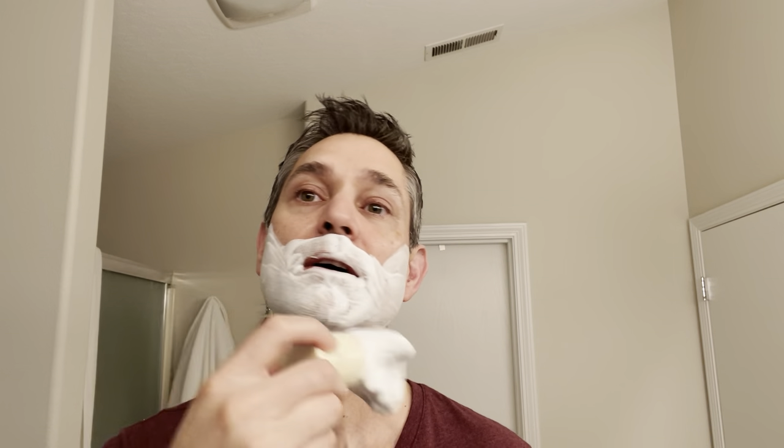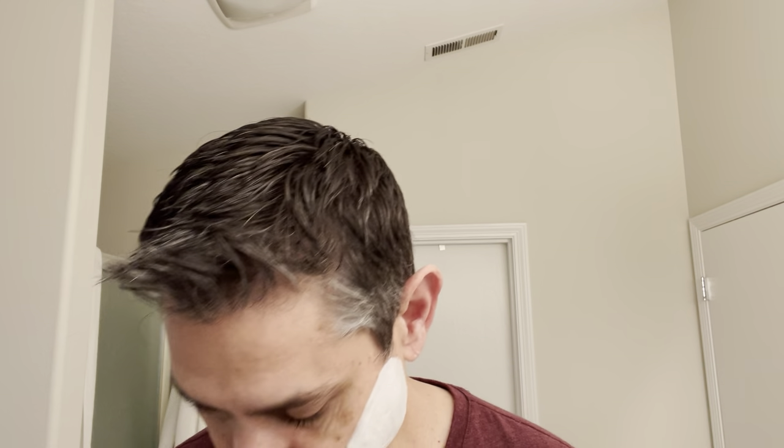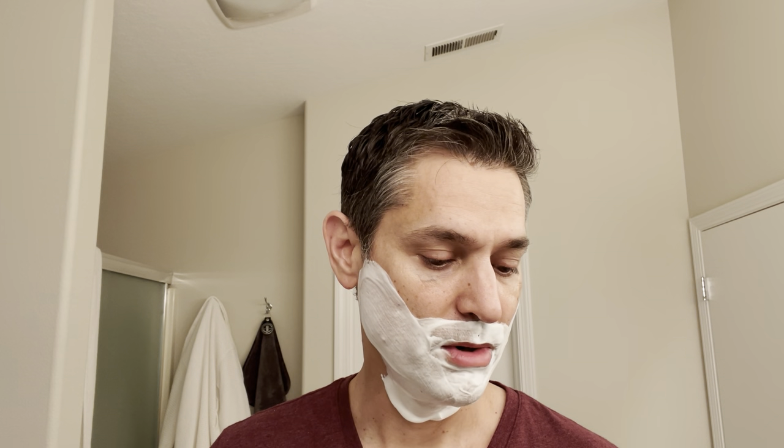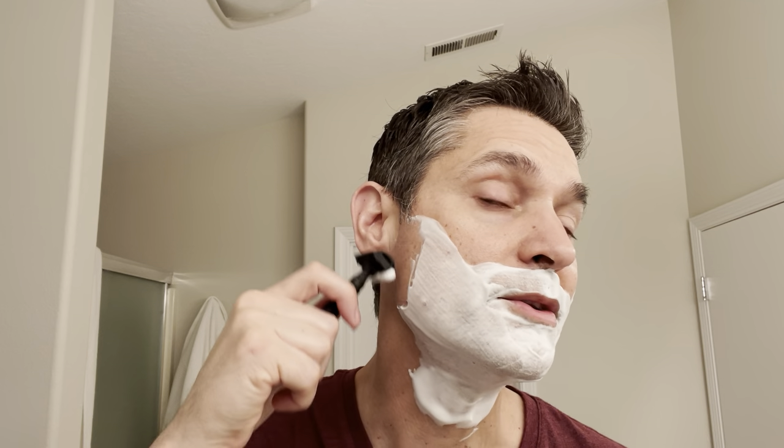So let's get into the soap here and get to the scent right off the top. This is Sea Spice Lime, and it contains Tahitian Lime, Bergamot, Sea Spray, Coriander, Pink Pepper, and Oak Moss. I'd say the scent strength is about a medium — four to five off the soap so far — and it smells quite nice.